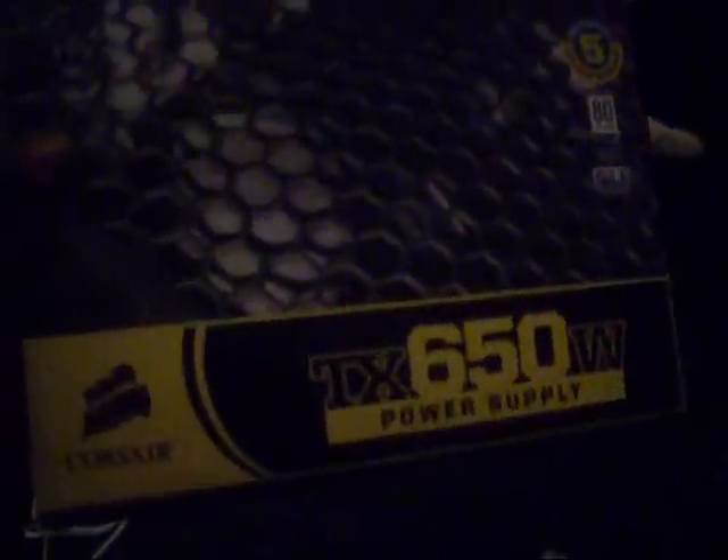For the power supply, I chose the Corsair 650TXW. This will definitely get you enough power that you need. Running this type of processor, I believe you need at least 650 watts of power. Nothing less is recommended.